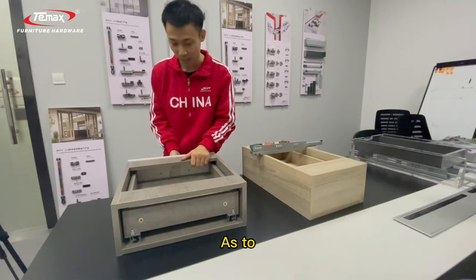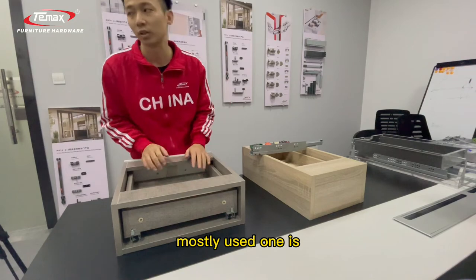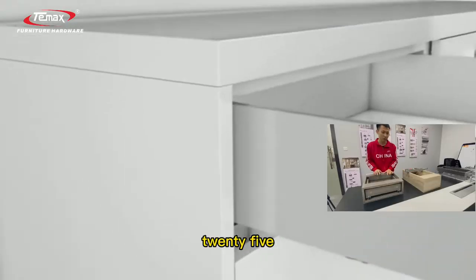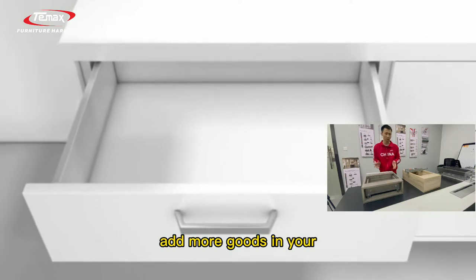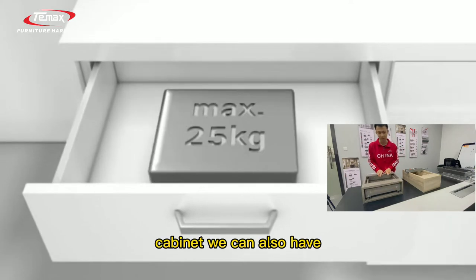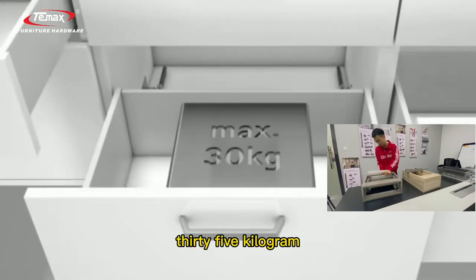Now for the loading bearings — we have many options. The most commonly used one is 25kg. If you want to store more goods in your cabinet, we also have 35kg loading bearings.